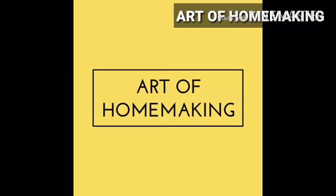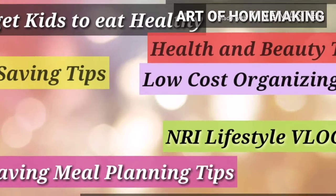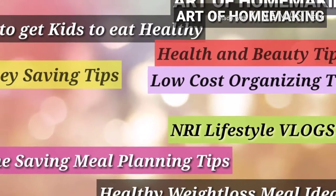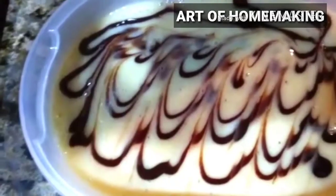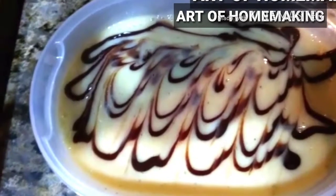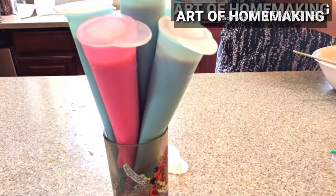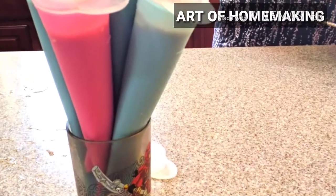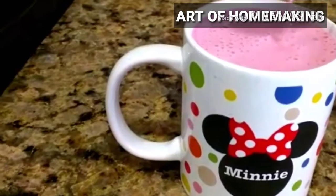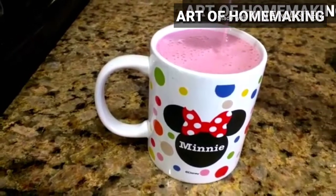Hello everyone, welcome back! In this video I'm going to share a few of my kids' favorite frozen treats. These are great for summer, very easy to make. We have banana ice cream, frozen yogurt — because most store-bought yogurt has gelatin in it, which is not good for health as it is made of animal fat, bones, and skin — and the last one is strawberry milk.